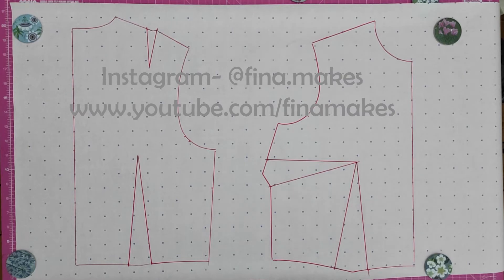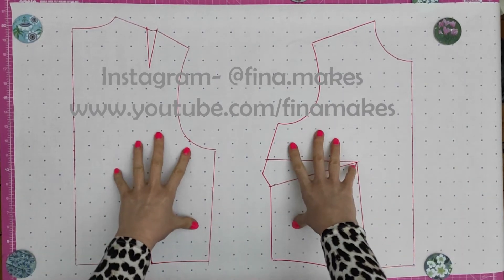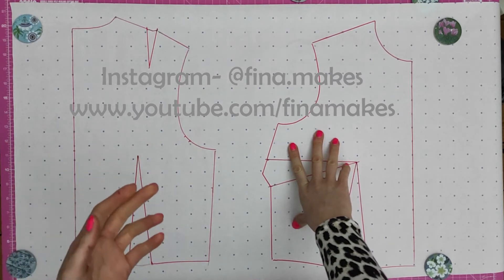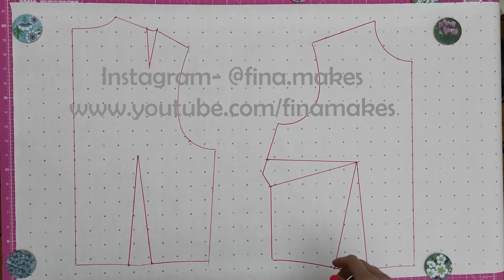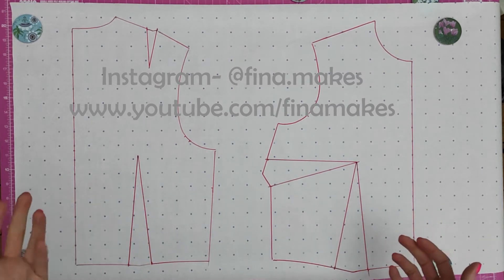Let's make a bodice that actually fits. I'm going to use this size 14 bodice and make it fit myself using my own measurements for two reasons: one, I know what I measure, and two, I get a block out of it at the end, which is quite nice.